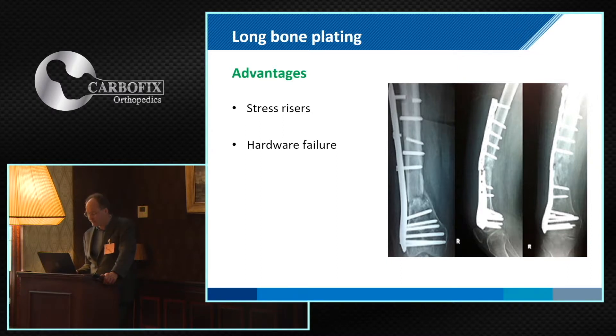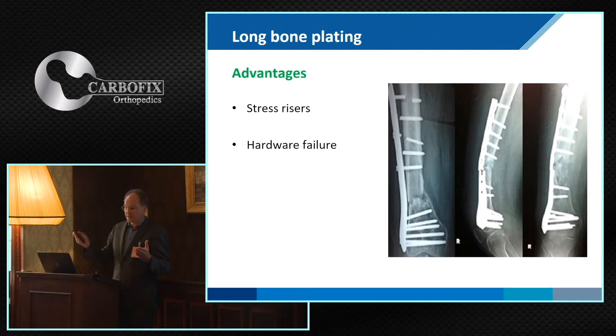I think that could be routine treatment in a couple of years. Of course, we have problems with hardware failure, especially in our patient group where we expect delayed union because of radiation or combination with chemotherapy. Often our patients have to wait six to nine months for proper fusion, and in those times we have a high risk of failure. We think that with P-Carbon, that could be very positively changed.